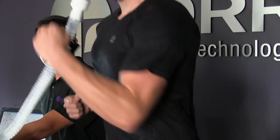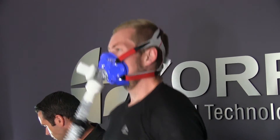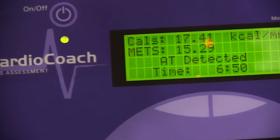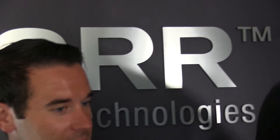With this protocol, the client would reach their anaerobic threshold around minute 7 or 8. Once the client reaches their anaerobic threshold, AT detected will appear on the LCD screen. To complete a Submax test, continue the protocol at least 1-2 minutes until the client is ready to end the test.